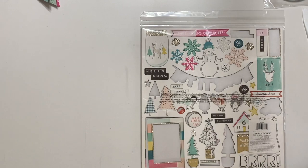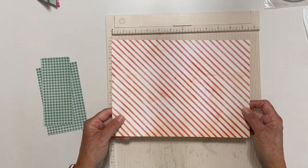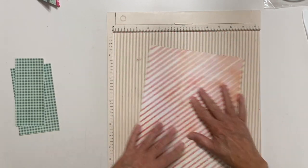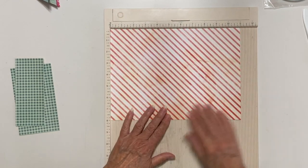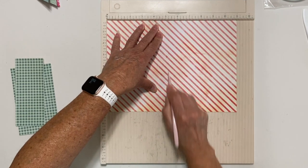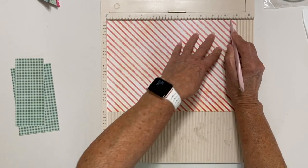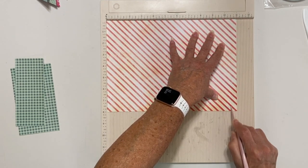Now we're going to make the base for our loaded envelope. Since all I had was the six by six paper pad from Snow and Cocoa, I went ahead and used some 12 by 12 papers from Sweet Peppermint because I thought the red and white striped kind of matched — this was the backside but I didn't really care. So what you're going to need to make the base of the envelope is a piece that measures 11 inches by eight inches. What we're going to do is put it in the scoreboard with the 11 inches across the top and score it at five and a quarter. And then over here do it at 10 and a half. So my pocket's going to be five and a quarter by seven and a quarter when I get it all done.